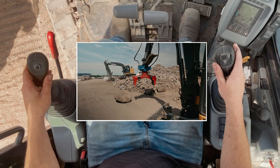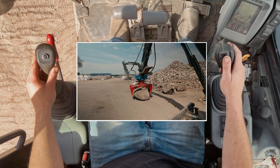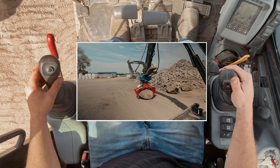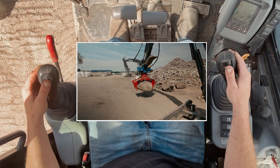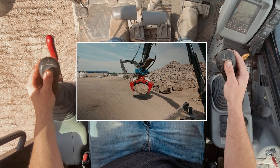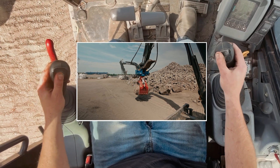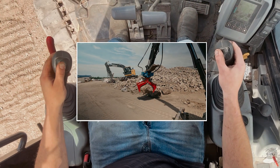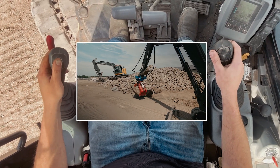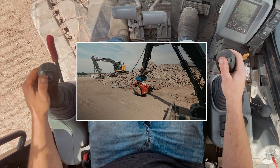So now we're gonna go over and grab the rock, get over the top of it, and we'll clamp onto it. Let off my clamp. And now when I want to rotate, I'm gonna go ahead and push the left button, and now I can rotate. When I get over here and I'm ready to set it in place, I rotate and stop with my right thumb. Now I've let off the left thumb, and I can go ahead and release the clamp.